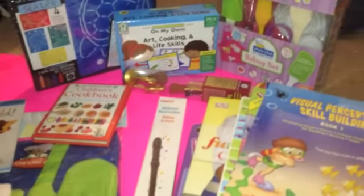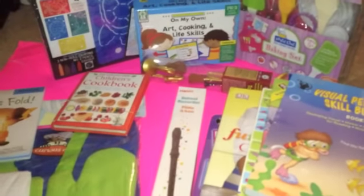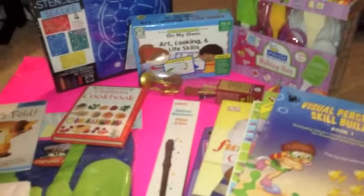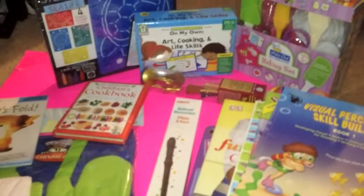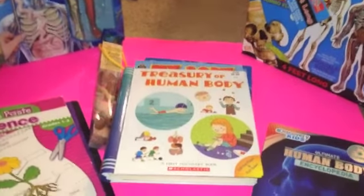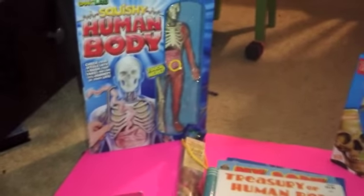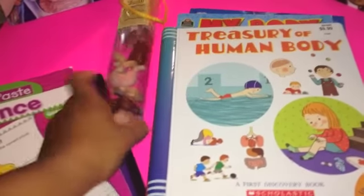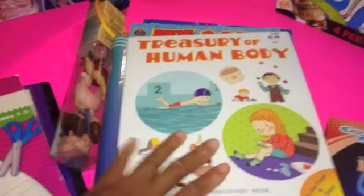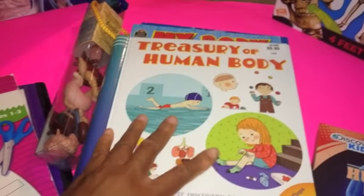These are all the resources we will be using for our electives and a few for STEM/STEAM. Now, for our science group study, over here we have the Squishy Human Body, and we also have the Safari Ltd. body part tubes, which I just picked up in a recent haul.